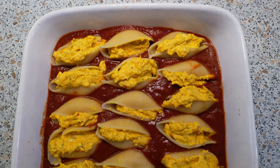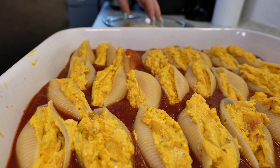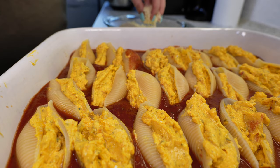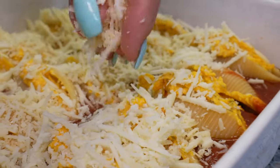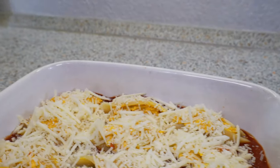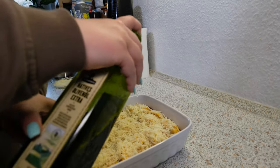Here we go. Now doesn't that look good already? I think this is so delicious. To finish it all off, I'm going to sprinkle some cheese on top and then we're going to pop it in the oven. Take your olive oil and drizzle a little bit right on top.